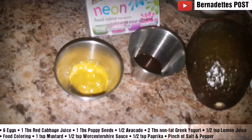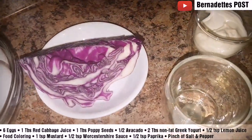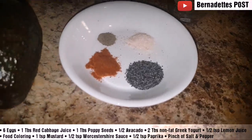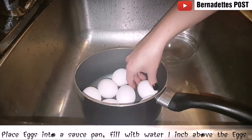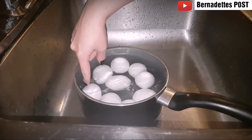You will need six eggs, red cabbage juice, one tablespoon of poppy seeds, a half an avocado, two tablespoons of non-fat Greek yogurt, half a teaspoon of lemon juice, food coloring, one teaspoon of mustard, a half a teaspoon of Worcestershire sauce, and a half a teaspoon of paprika with a pinch of salt and pepper.